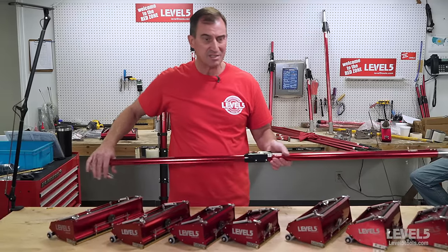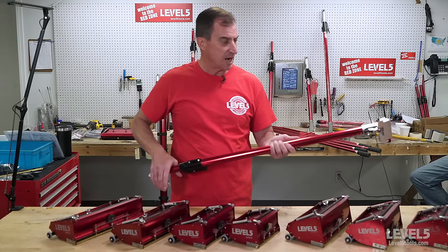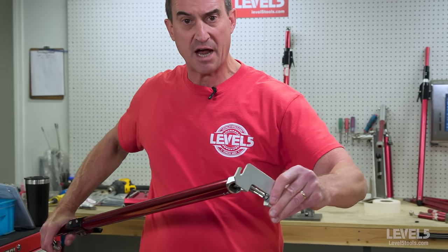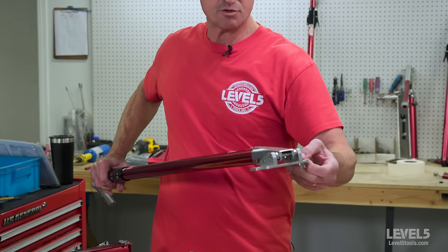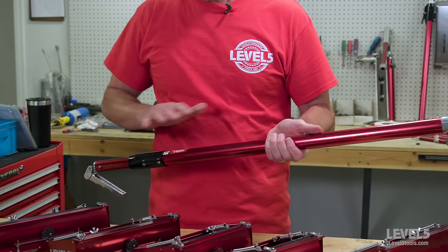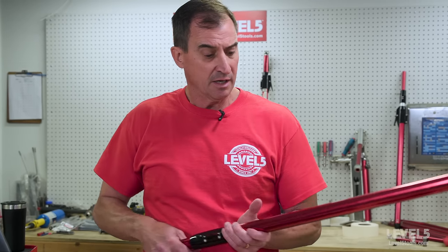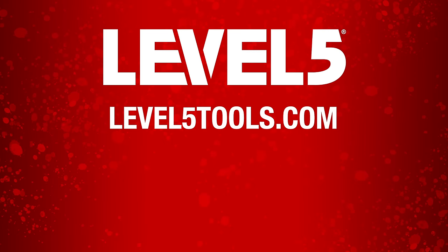This is our 42 to 62 inch handle — very simple design, very easy to operate, and a very positive grip. When you grip that trigger, you get an immediate stop on your flat box. Extruded aluminum back plate attaches to your flat box, and this will work with every flat box out there on the market. This is designed to be not only robust and strong, but also easy to repair. Across the line, we've got four sizes of extendable handles, seven sizes of flat boxes, and this innovative feature called the Outsider. You're going to find these to be very reliable and easy to operate and repair. Check these out on our website, level5tools.com. Welcome to the Red Zone.